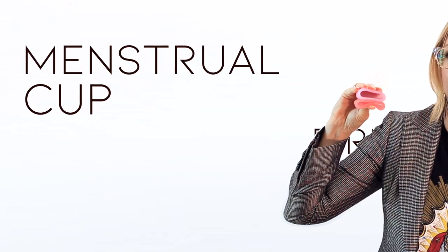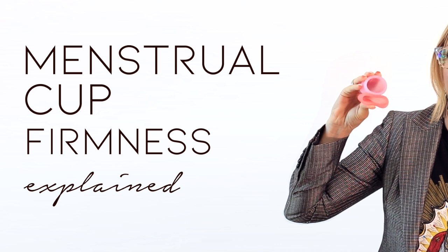All right, now we're going to start. Hi, this is Kim Rosas from Put A Cup In It and welcome back to our channel. Today, we're going to be talking all about menstrual cup firmness.